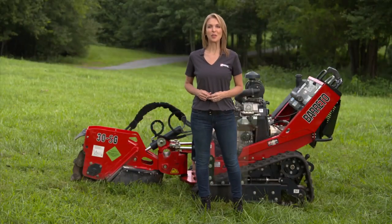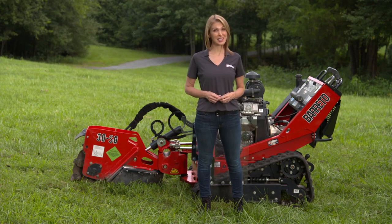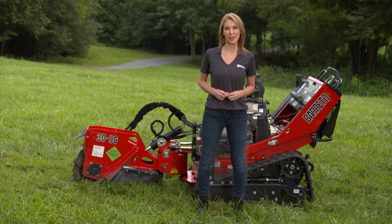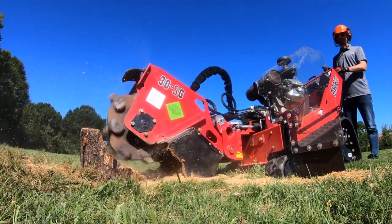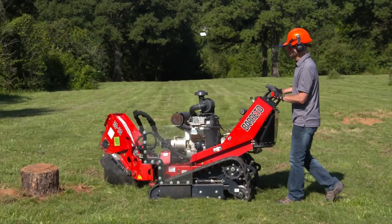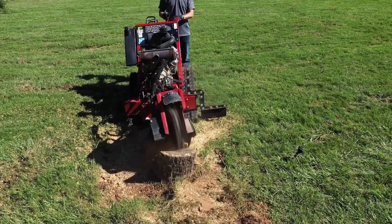Hi, I'm Sandy from the Home Depot Rental Center. When your job calls for the grinding of large tree stumps, we offer the 30 SG Stump Grinder from Beretto. The hydraulic cutting reel can tackle stumps up to 12 inches deep. Its simple controls and track drive system allow you to maneuver with ease and get your job done with increased efficiency.